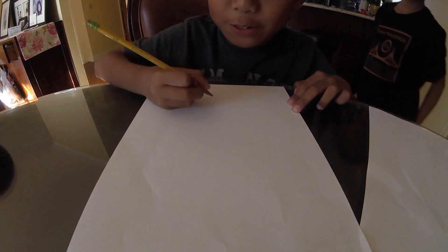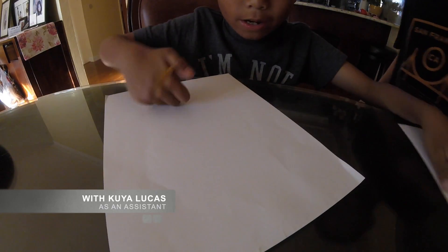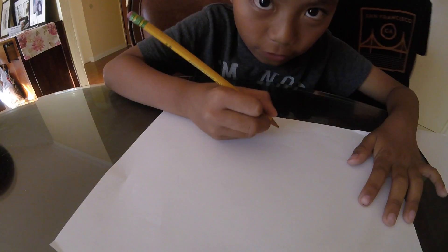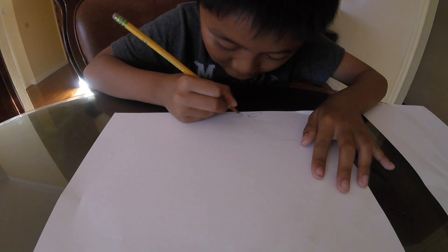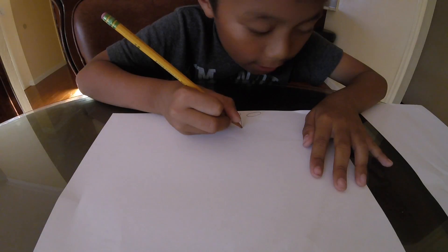So this is how to draw an average purse. First you're going to have to draw this — these little shoes. That's great, and then you draw this.